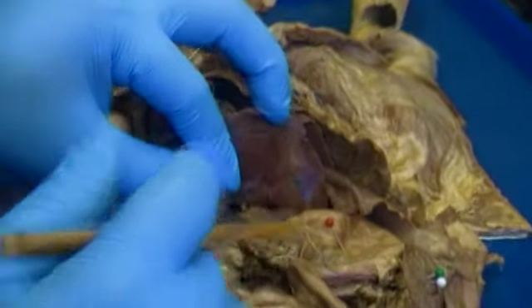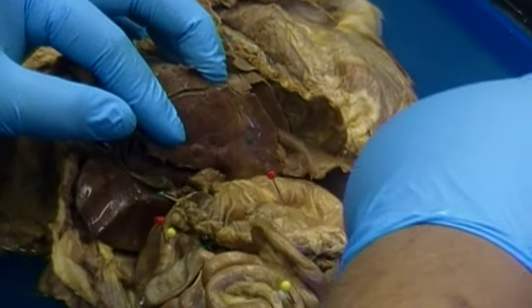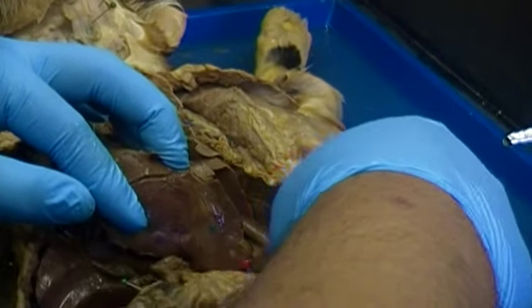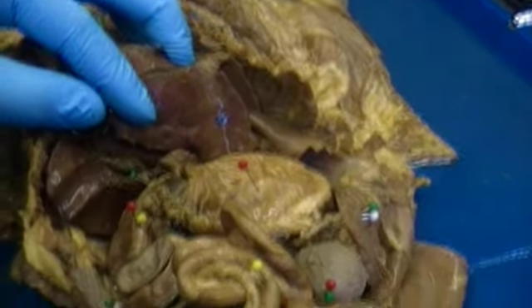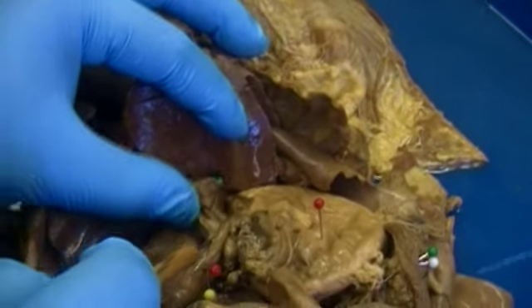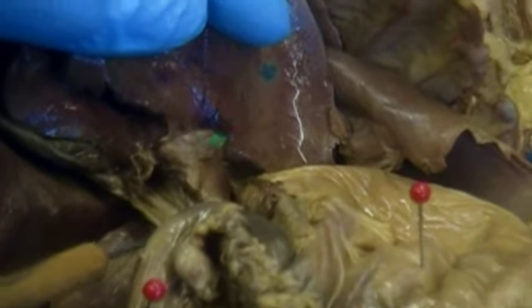Now moving this back a little so we can see this structure labeled with a red pin — this large structure is the stomach. The stomach is connected to the liver by this membranous structure labeled with a small green pin. That would be the lesser omentum.